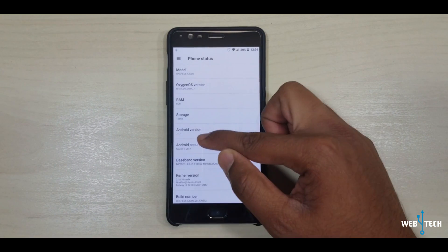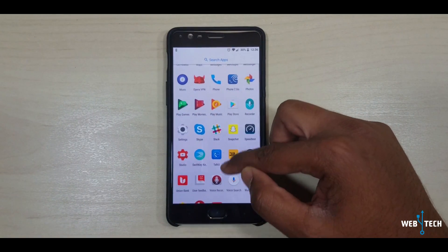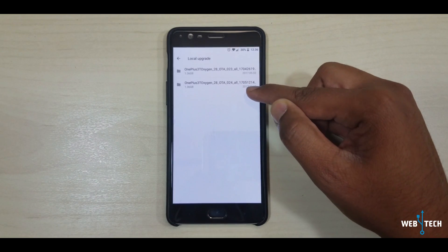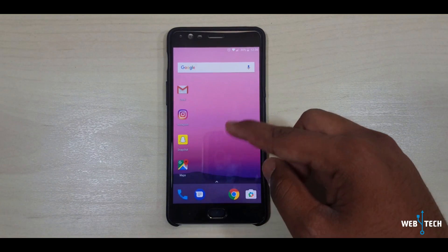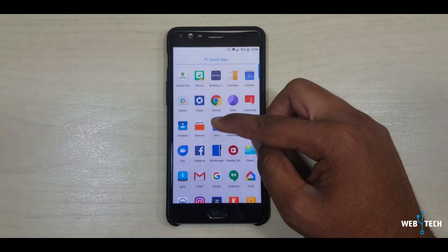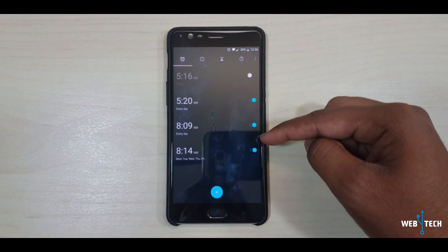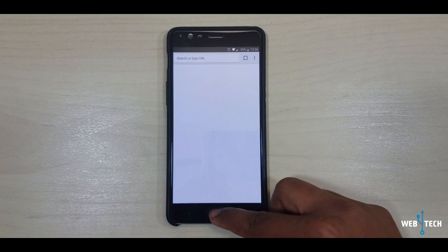Once again, I showed you the two methods to do the update. Go to System Updates, tap the settings gear, go to Local Upgrade, select the file from the link in the description, and do the upgrade. Now the changes they fixed: they fixed contacts issues and duplication of contacts. They also fixed the alarm — some people were having issues where it was not ringing. And they fixed some app crashes, like nav apps that were closing and crashing.